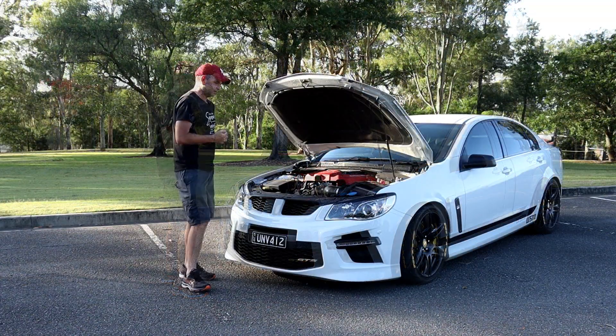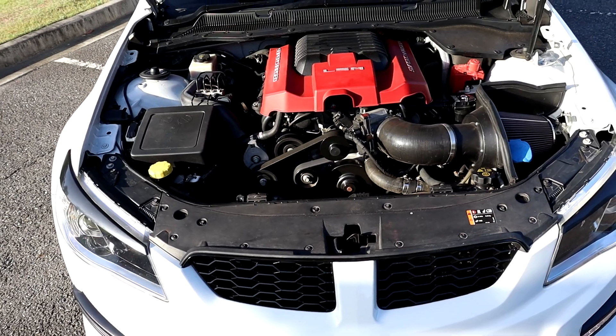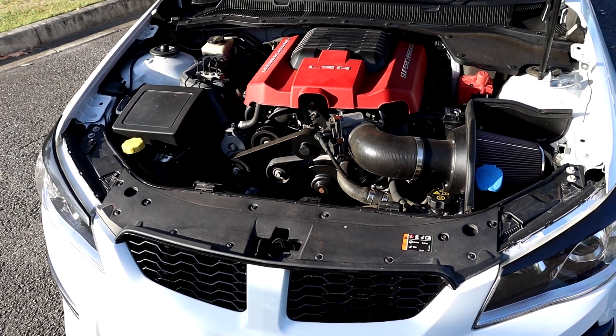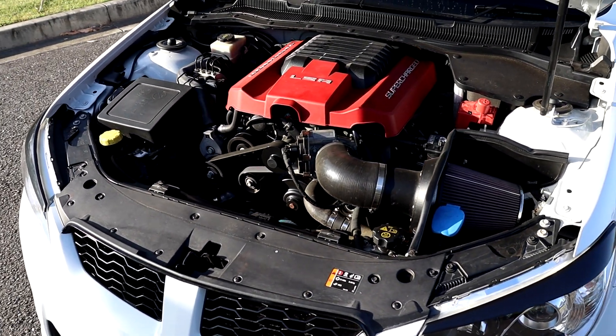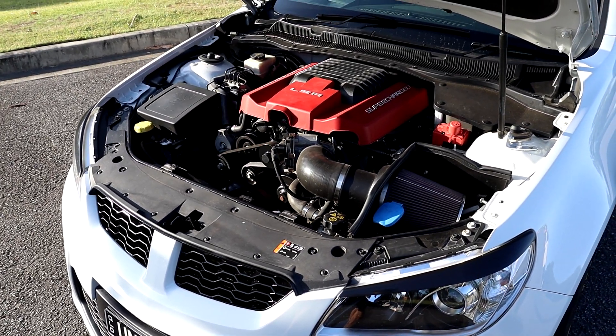Next would be the Harrop airpod. These are quite easy to install — I've done it myself. I haven't done a video of it because I did that before I started the YouTube channel, but they are very easy to install.